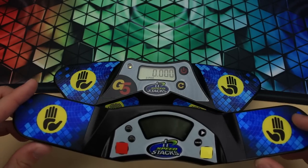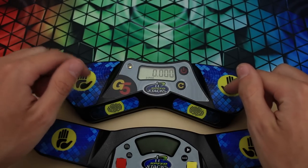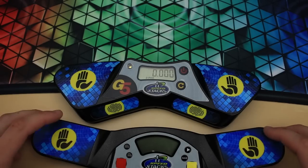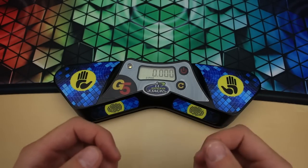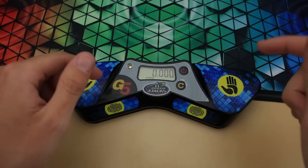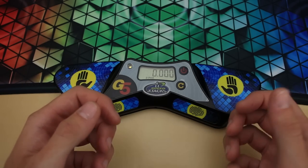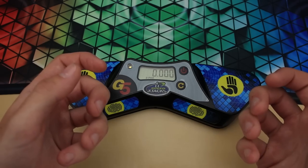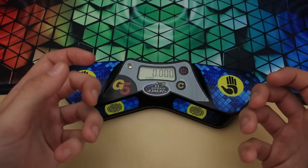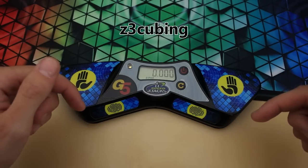More than likely, competition organizers will stick with the old Gen 4 timers for as long as they can. Don't get me wrong, I would still buy the Gen 5 timer as my first choice now, but I really see no compelling reason to upgrade if you already have one of these. So if you're just getting into cubing or don't yet have a stack mat, now would be a great time to get your first one. These new Gen 5 timers will probably be around for a while, so there's no reason not to invest in one now. You can get the timer alone for $33, or what I'd recommend is the timer, mat, and a carrying bag for just $40 — 5% off at thecubicle.com with discount code Z3cubing, link in the description.